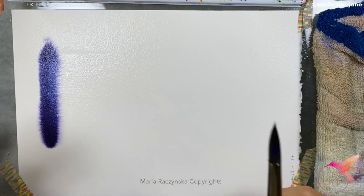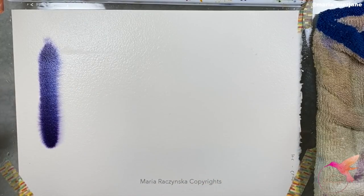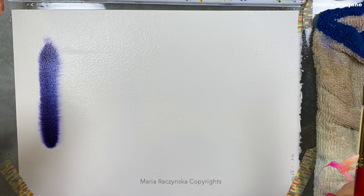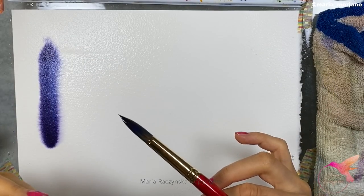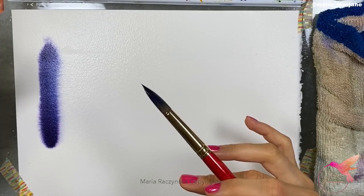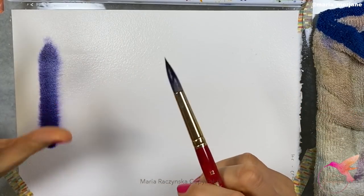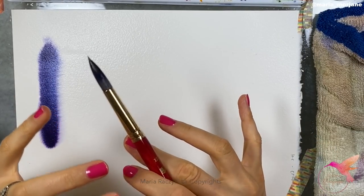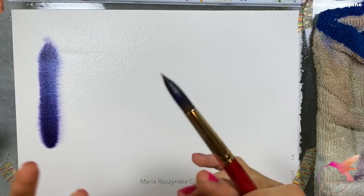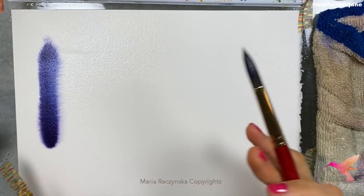I should note that I'm using Holbein watercolors. Holbein as a brand doesn't add ox gall to their paints, so it's much easier to control — the watercolors don't spread as fast as Schmincke watercolors, for example. I can show this with other brands too, since not everybody paints with Holbein, and that's totally okay.